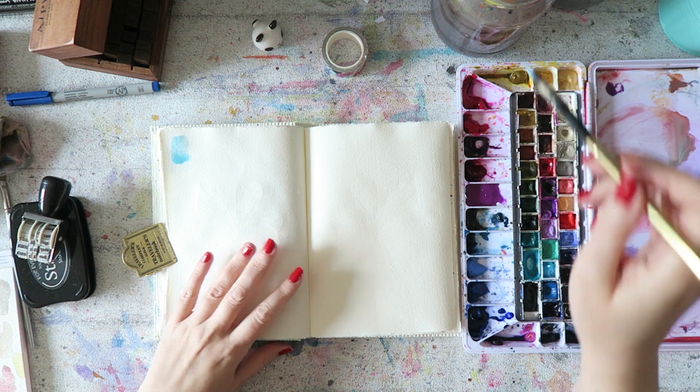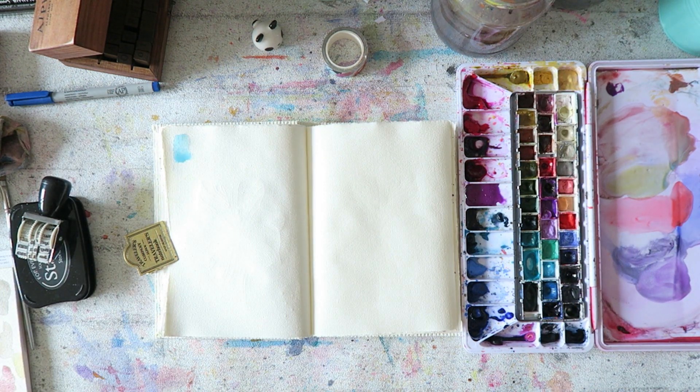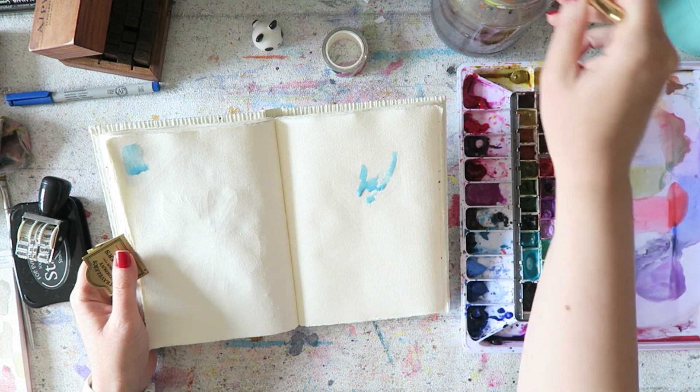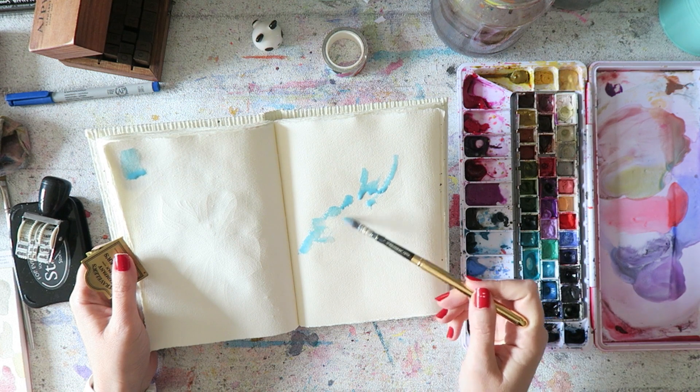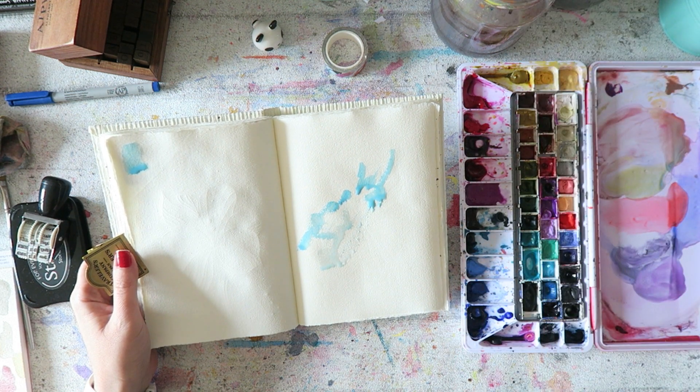This is Holbein Horizon Blue. I have it in my palette — it's a color I've had in my stash for a while. It's one of these colors where the formulation has three pigments: PB15, PG7, and white. So phthalo blue, phthalo green, and white, and basically what you get is a very beautiful color.